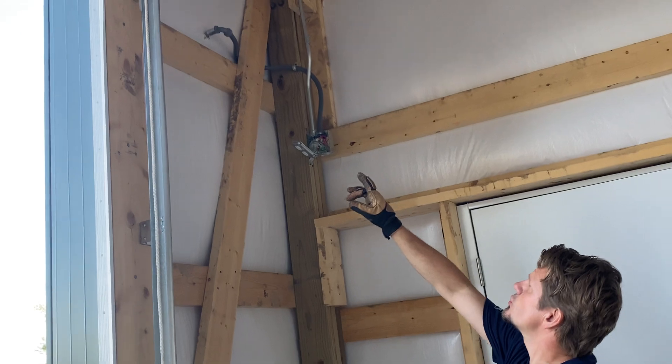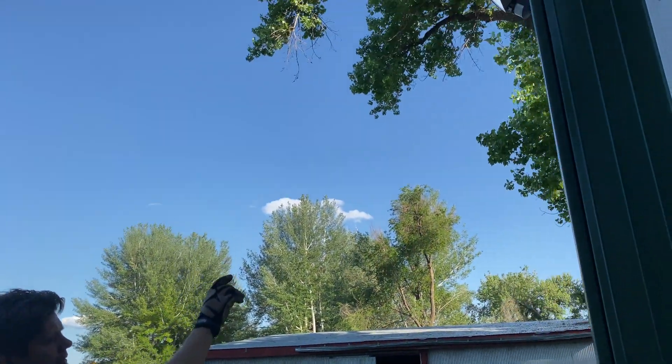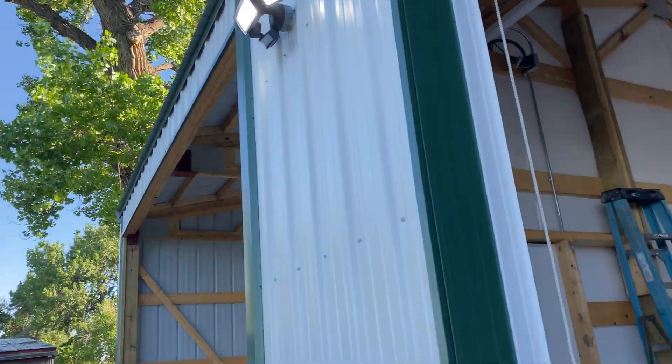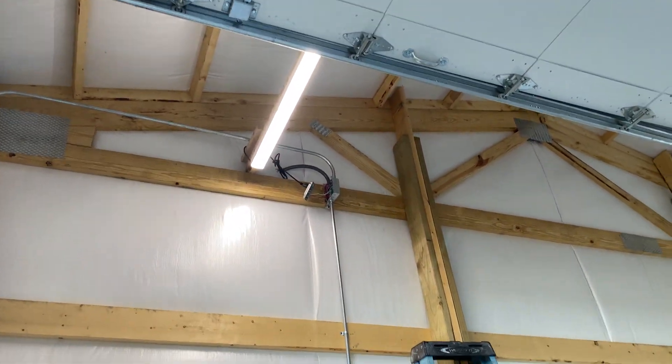This is going to be a direct drive garage door, so he's going to have to have a plug here. This right here is your light you're required to have outside. You can either have it a photocell switch, put it on test mode, or have a switch for it. The other one is right here - you have to have a light walking in here.